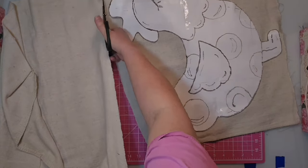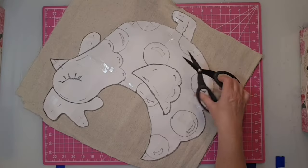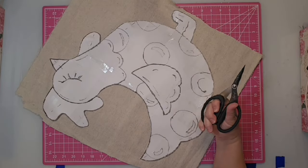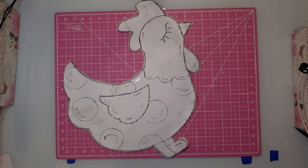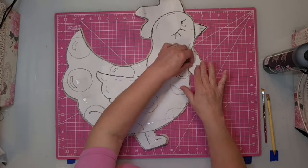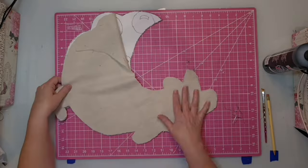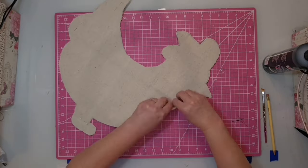Once we have it pinned, we're going to cut everything out. This is what it looks like once I have cut it out with my fabric scissors. Now I'm going to take out the pins, but I'm going to do something different — I'm going to take that fabric and place it on top of the pattern and re-pin it. This will all make perfect sense in just a moment.